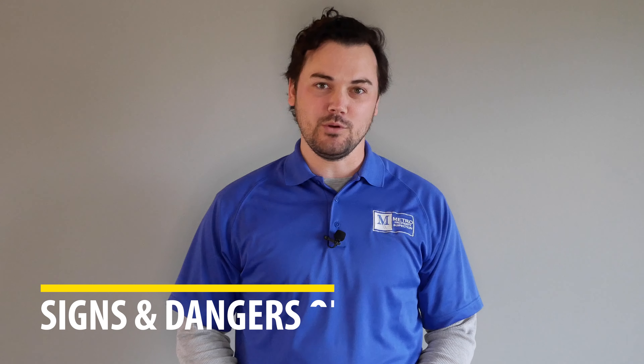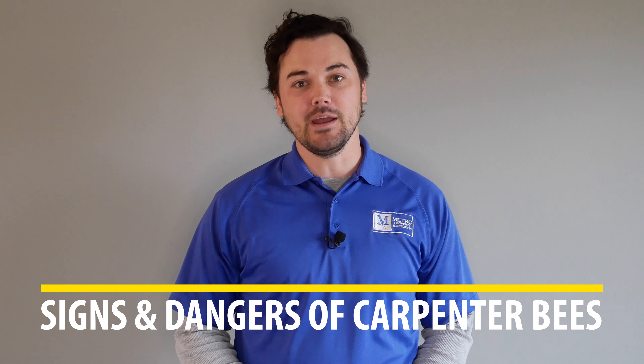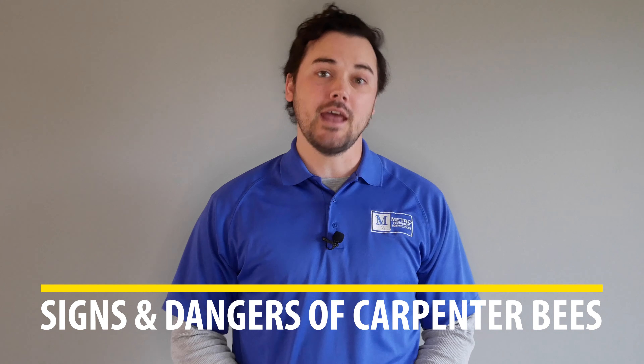In today's video, we're going to be discussing carpenter bees — how to identify them, the damage they cause, and how to prevent them.